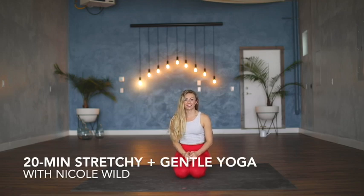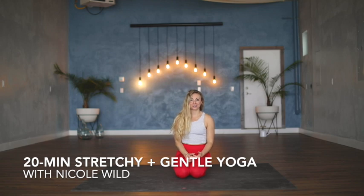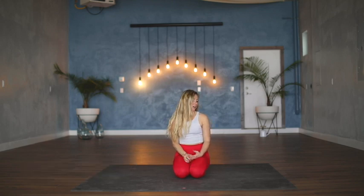Hey guys, I'm Nicole. I had all intents and purposes of recording something fiery and playful this morning, and then I started moving and I realized that I myself needed something a little bit more grounded and stretchy and relaxed and gentle, so that is what we're gonna do.